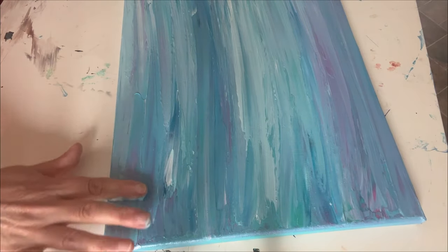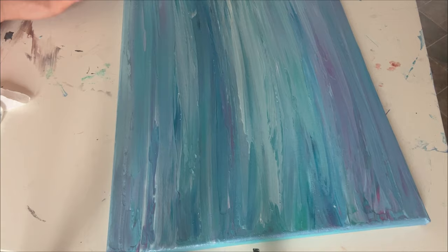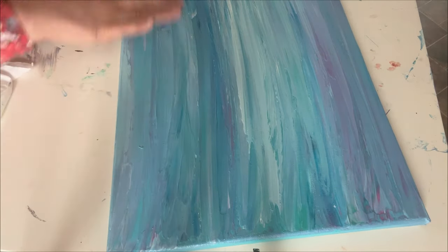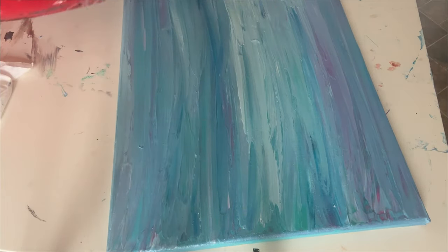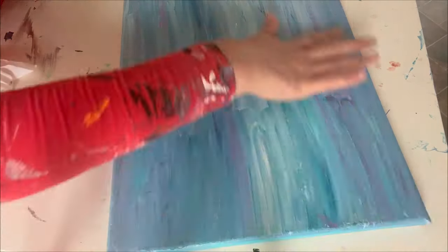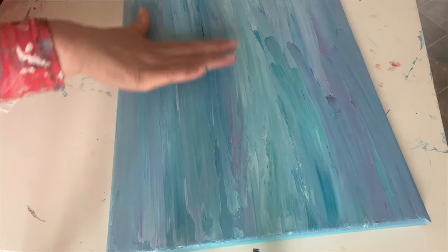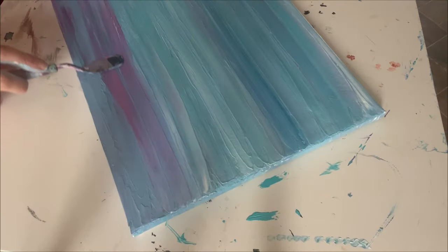I'm really enjoying the colours mixing together — there are beautiful teals, blues, pinks, metallics, and iridescence. I've got iridescent gold, metallic pink, and I'm just intuitively going up and down the canvas in a really smooth action.